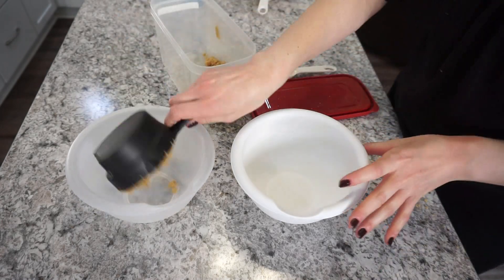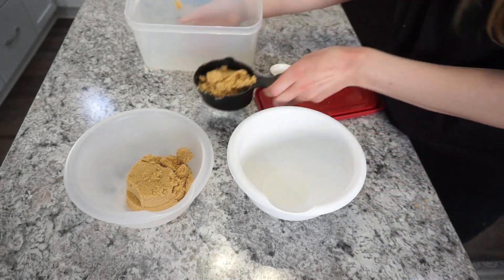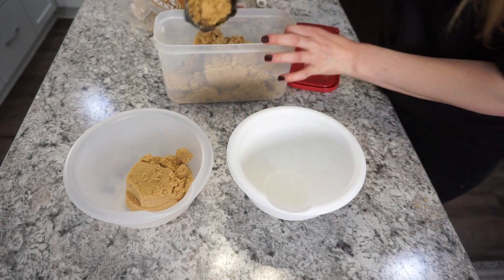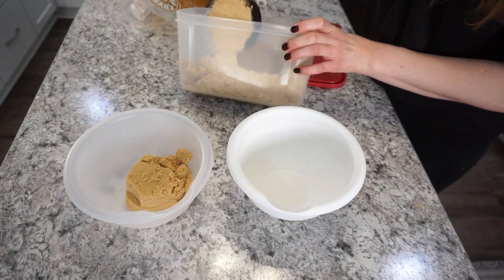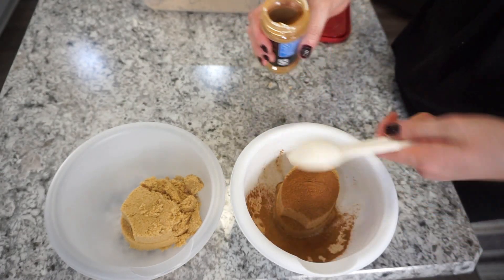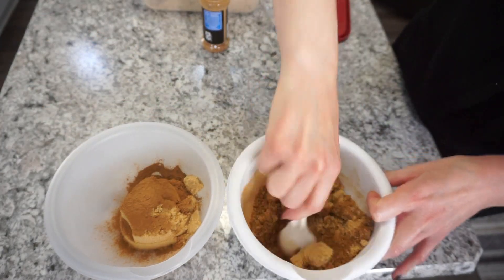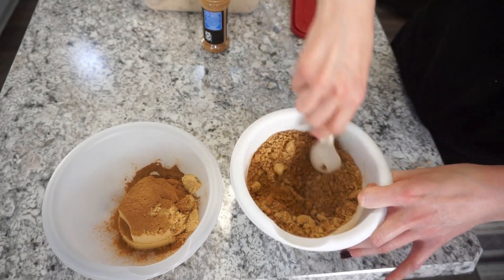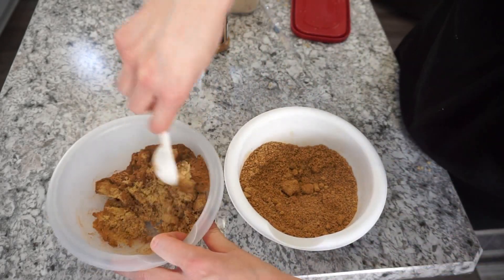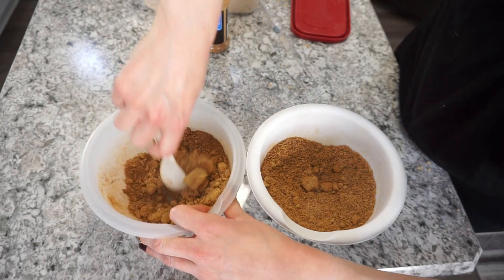I actually made a double batch — one pan of cinnamon rolls and one pan of caramel rolls. For the filling, one batch uses one cup of packed brown sugar and one heaping tablespoon of cinnamon. Just stir that up and set it aside. I've been making these cinnamon rolls for years — I'll see if I can find the original recipe link, otherwise I'll type it all out and have it in the description box below.